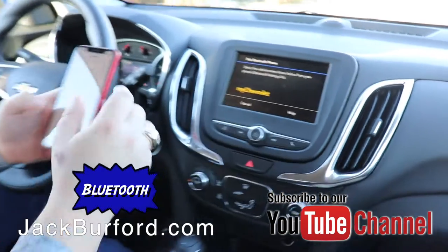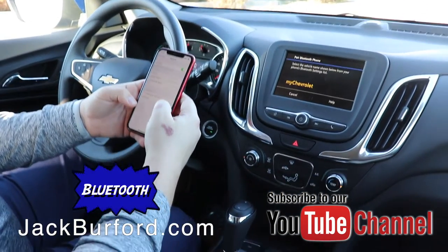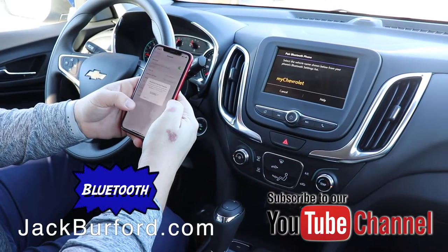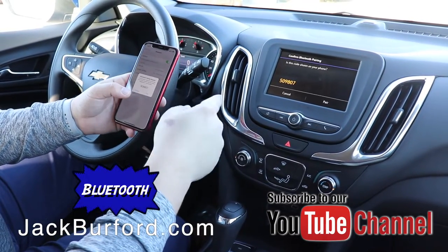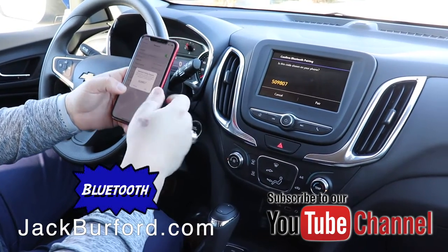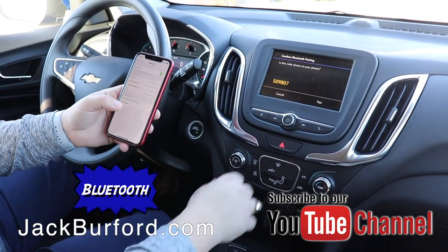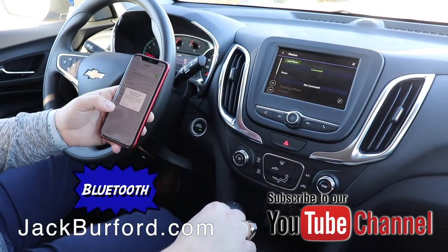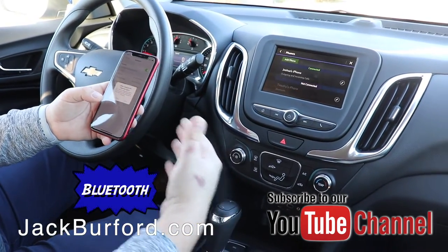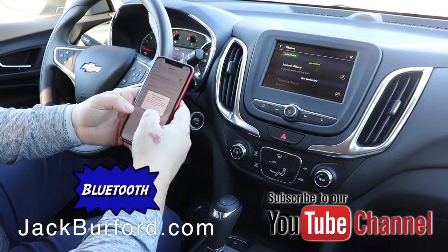Once you do that, you'll find it on your phone under search devices. Select 'My Chevrolet' and confirm the code is correct — 509807, 509807 — then hit pair on your phone and pair on the screen. It's then going to ask if you want to allow the vehicle to access your contacts, so hit allow.